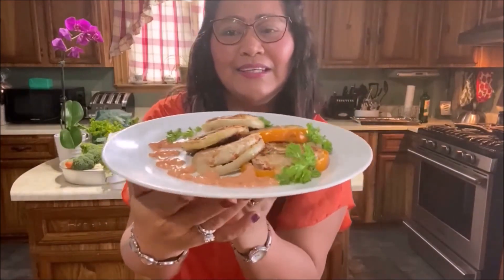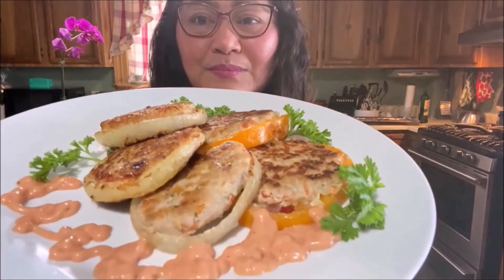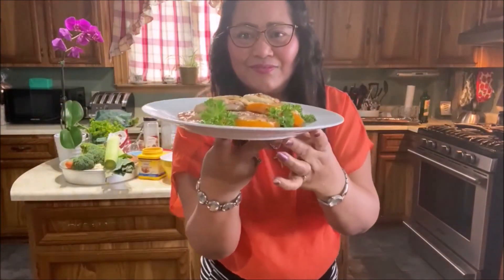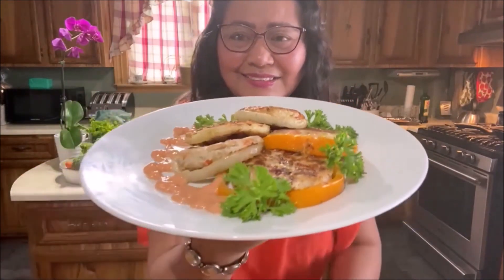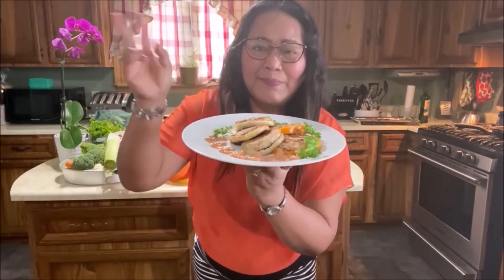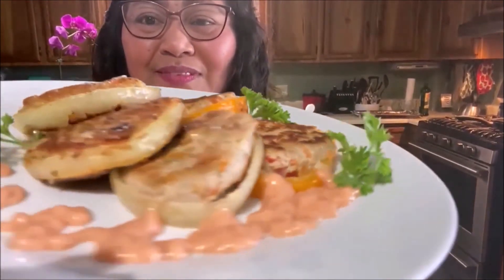And this is our finished product — that's it everyone! So yummy! Please subscribe to my channel, don't forget to click subscribe, and thank you everybody for watching my how-to cook onion rings and bell pepper rings. Thank you for watching and please subscribe to my channel. Thank you, bye bye!